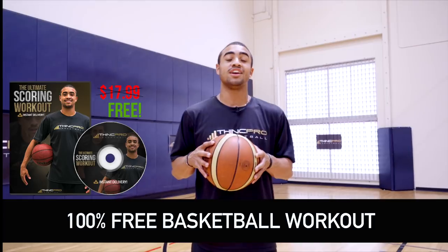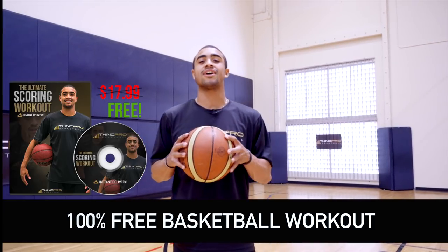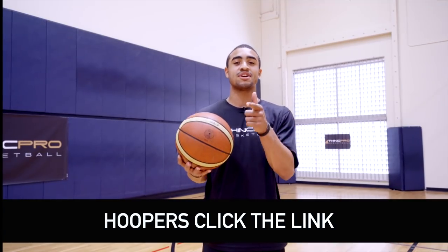But before we do that, I need you to go ahead and click the link in the first line of the description. It's going to send you straight to our website where you can get your free workout today sent to your email — all you have to do is enter your email address. So let's take a look at the first move, the power finish by LeBron James.